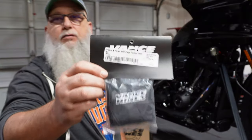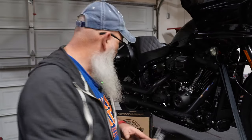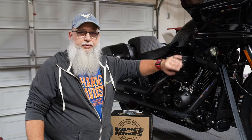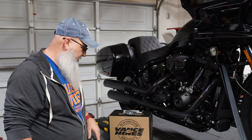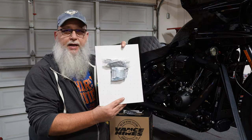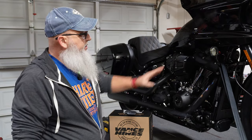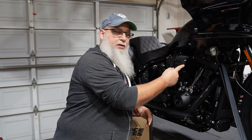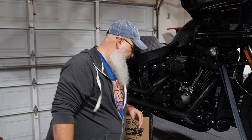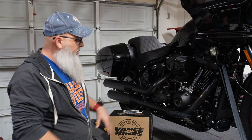One thing you want to make sure: it does not come with a sock. You want to make sure you get the sock separately — I got these from Revzilla. If it rains, you want to be able to cover that up so nothing gets in there. It comes with the bolts you need, breather bolts and everything else. Just to give you an idea, the stock piece sticks out around seven inches from the side; when I get the new one on it's going to be about four inches.